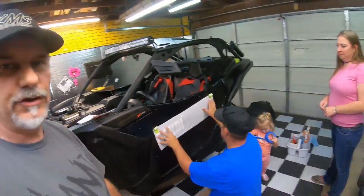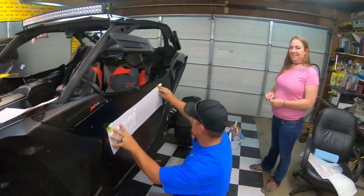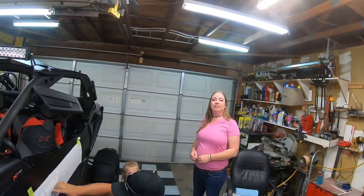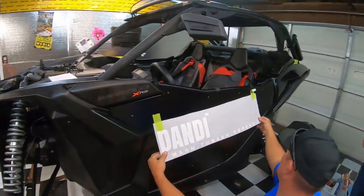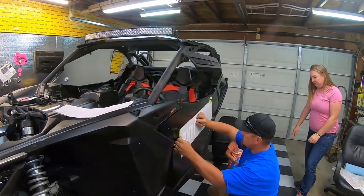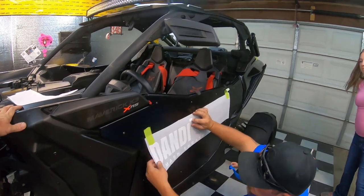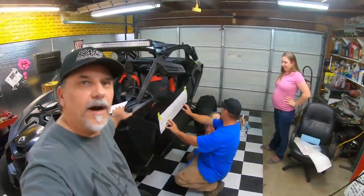Check this out — these stickers are so awesome! I've got Richard and Sarah here, and they are with Sign Works. They brought these decals over. We brought over some decals and we're putting them on the car right now.